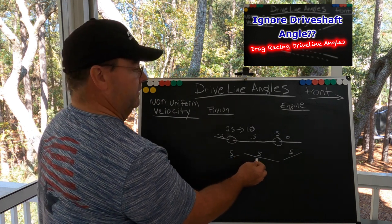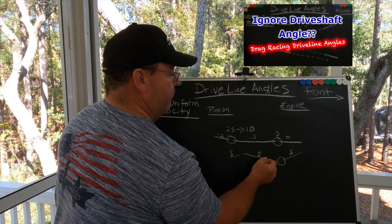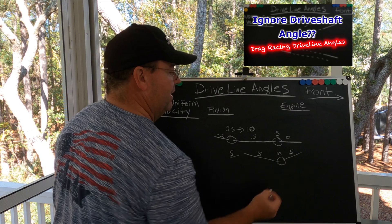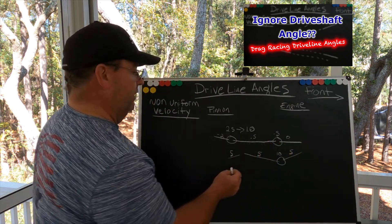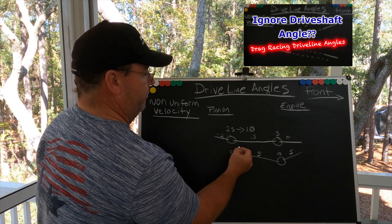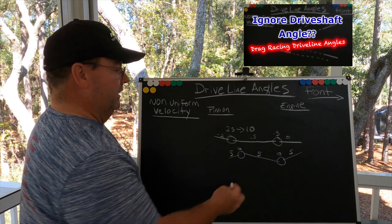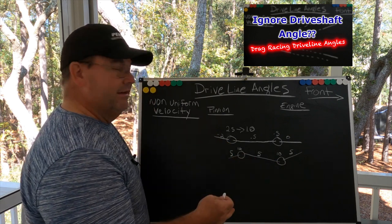So let's look at this — what's the working angle here? Because these are opposing angles going in opposite directions, you have to add these two together. This is a 10 degree working angle. Under load, if set properly, it's also going to be a 10 degree working angle, so they're parallel.